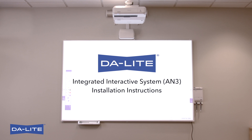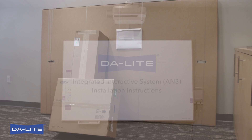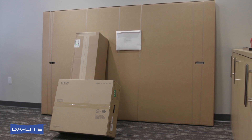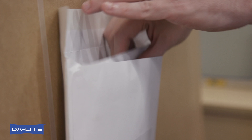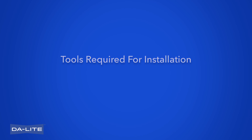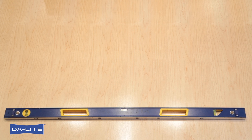Integrated Interactive System AM3 installation instructions. The Integrated Interactive System is an all-in-one solution optimized for finger-touch interactivity that brings the best in screen technology and mounts together to create a system pairing for the Epson BrightLink and BrightLink Pro.